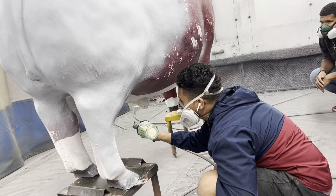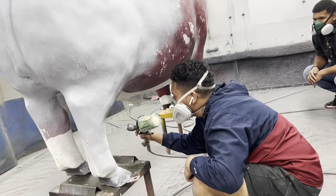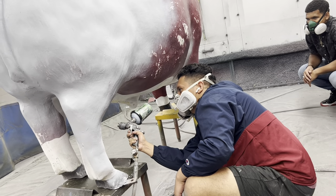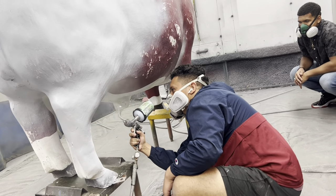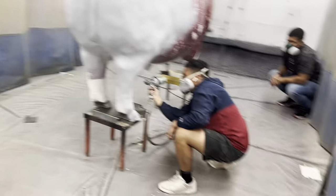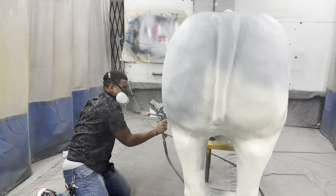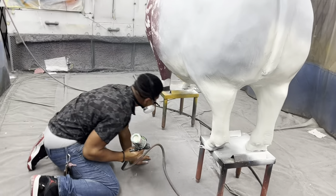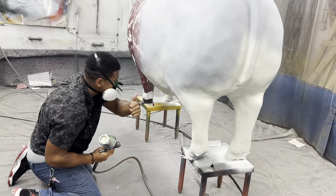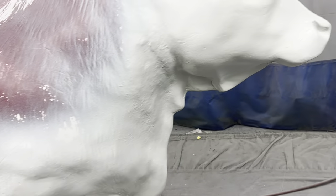How many cows have you painted, Edgar? This is his first one. It's looking good — I think that's the right shade of white too.